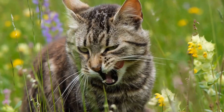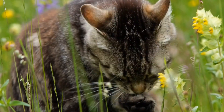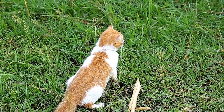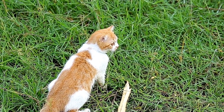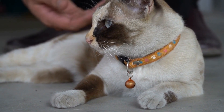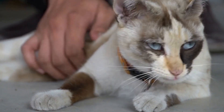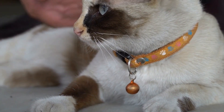Discover the joys of DIY cat toys — easy and fun ideas for feline entertainment at home. Who doesn't love spoiling their furry feline friends with new toys? However, store-bought cat toys can often be expensive or easily worn out. So why not unleash your creativity and make homemade DIY cat toys? In this video, we will explore some fantastic and inexpensive ideas that will both entertain your cat and provide you with a fun project to engage in. Let's get started.